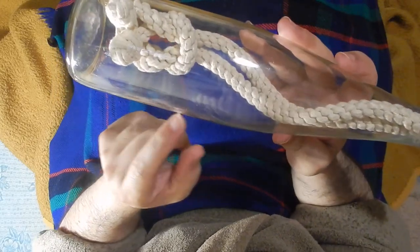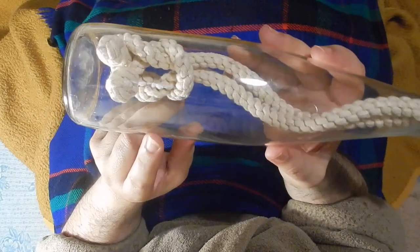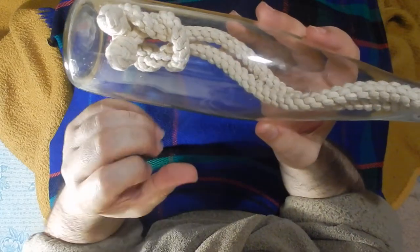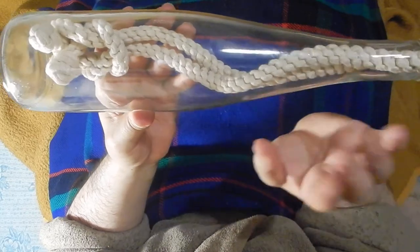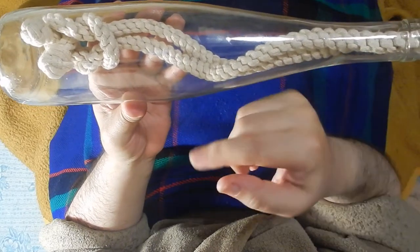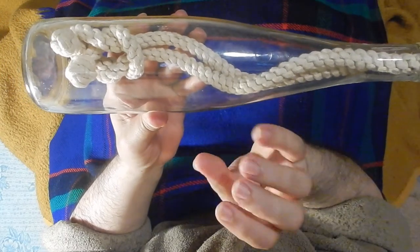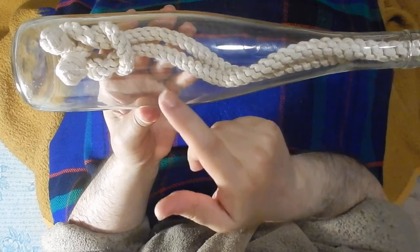Just 10 to 20 minutes and we can make it. The secret for doing these knots inside bottles is to do the knot outside first and leave it for a week in the same form, just for the work to gain that shape. Then we take it out very slowly, insert it, and with the irons we can pull it again to the form it had — because now there is a way already made.